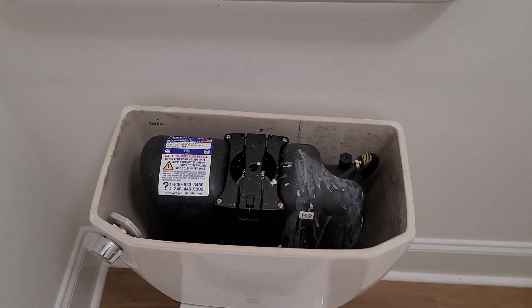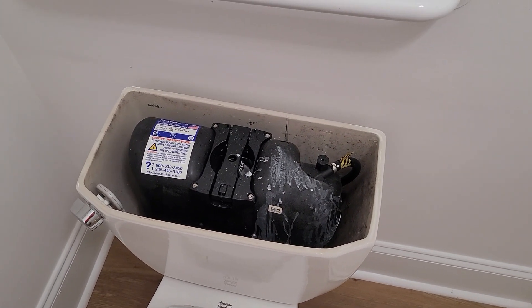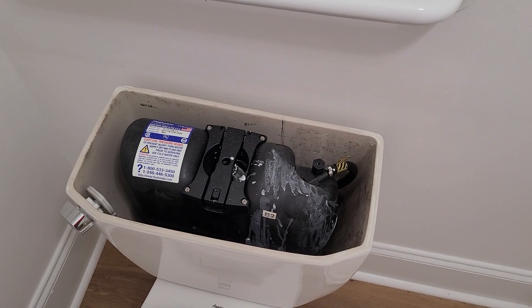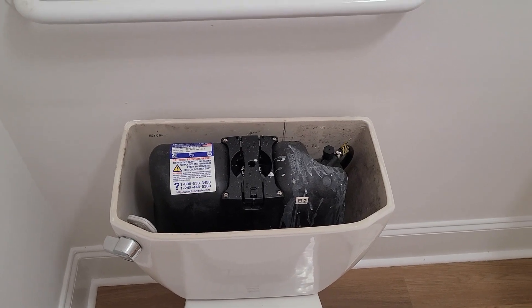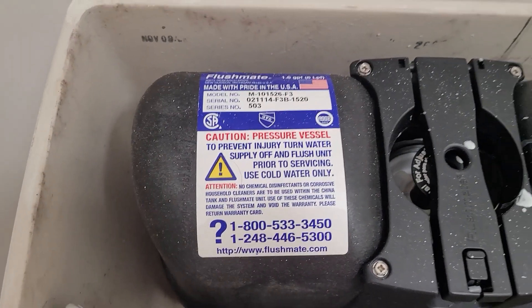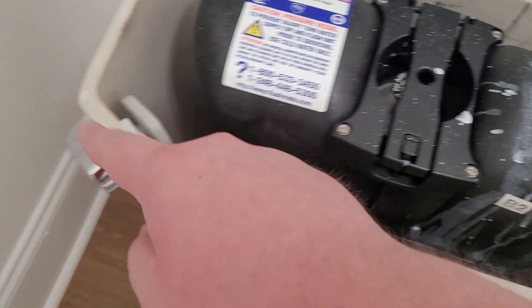Inside the tank, this one has actually had its Flushmate replaced. This one has a 503. Typically, these from the time have either 501As or 501Bs. My guess is it probably had a 501B — those are not known for holding out great and they often get replaced or have problems, kind of like how the recalled 5 or 3s are. This one is newer though, so we don't have to worry about that too much. But these aren't always the greatest. This one's an interesting setup as the handle is also replaced.